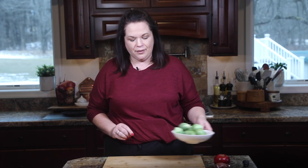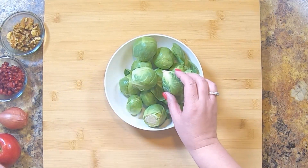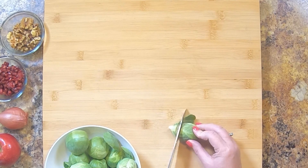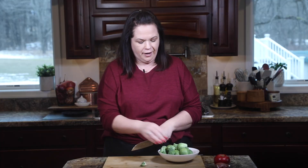The first thing we need for our shaved Brussels sprout salad are some Brussels sprouts. Here I have about a pound or so. I've trimmed most of them — when you trim a Brussels sprout, you just want to get the end part off of the little tiny cabbage. I just lop it right off and throw it in the bowl. The trimmed end goes in the trash.